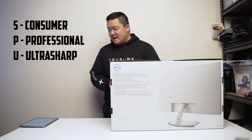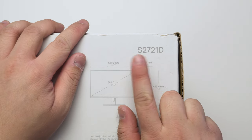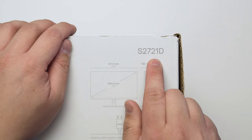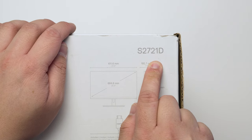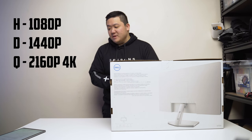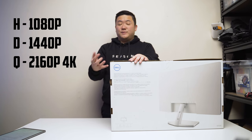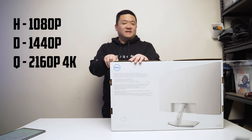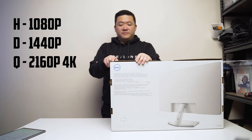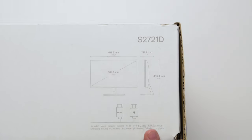The U is the ultra sharp series — those are the more common ones. In terms of this monitor, the second set of numbers, 27, is obviously the size. 21 is the manufacturing year, so this is 2021. D is the resolution — D is actually 1440p. Most monitors end in H which stands for normal HD, which is 1080p. D is 1440p, and the ultra sharps usually end in Q. So you have H, D, and Q.